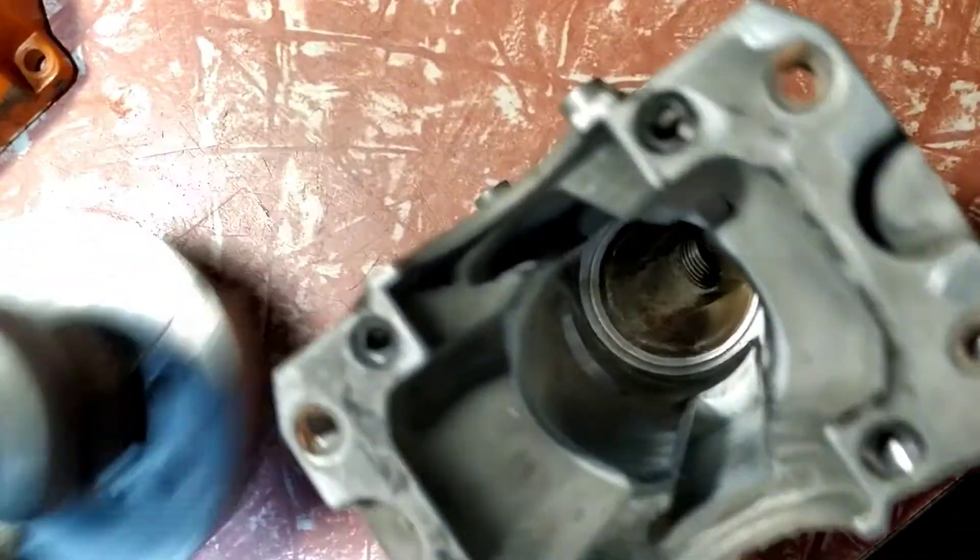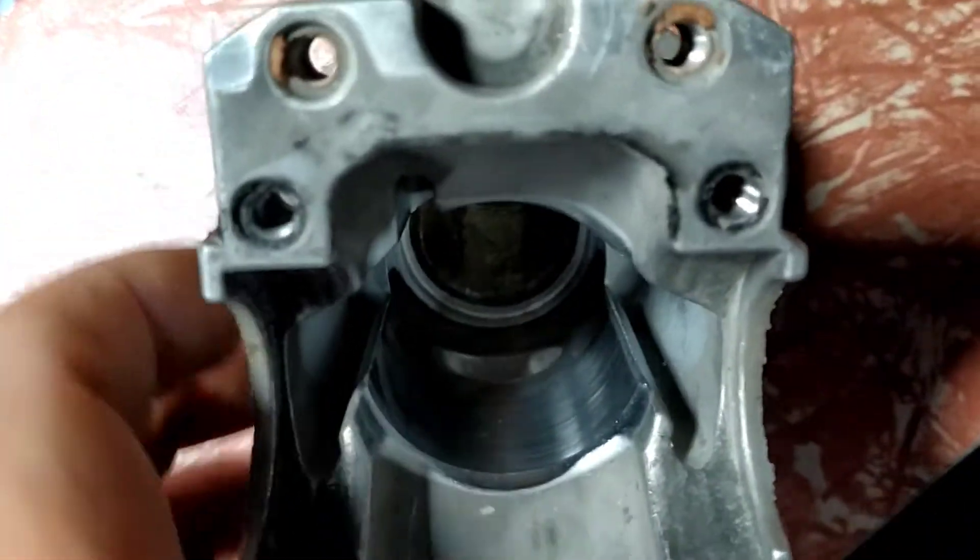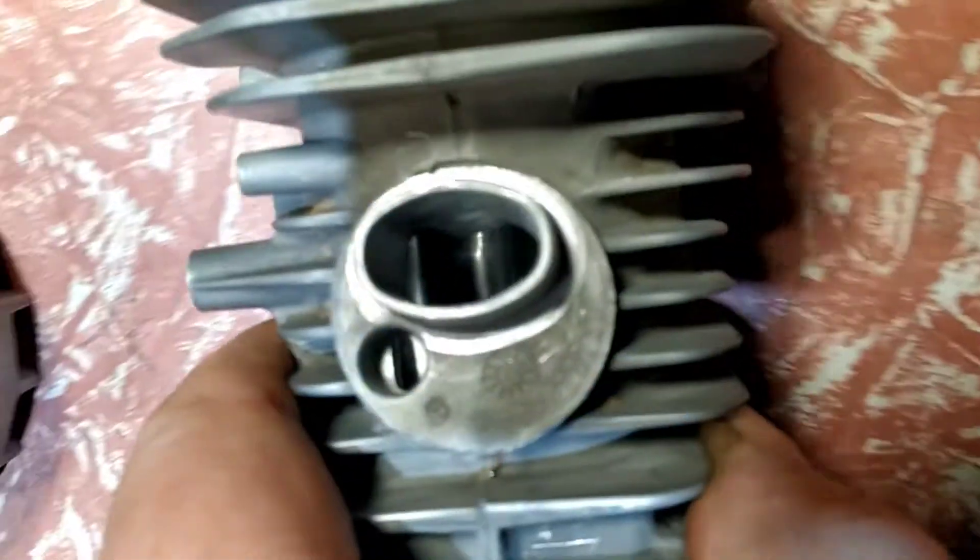I ported the cylinder. Didn't do anything to the transfer chambers — you can't really do that much. I hammered the intake.